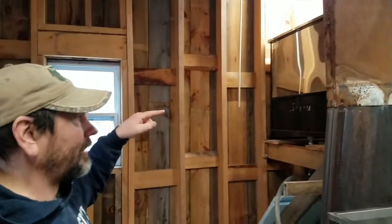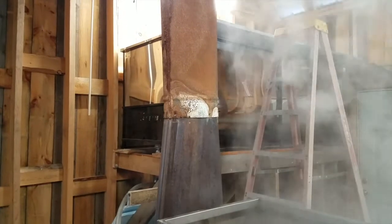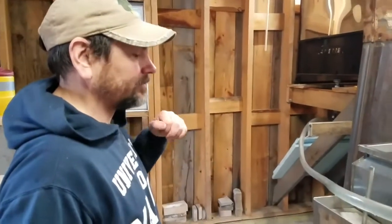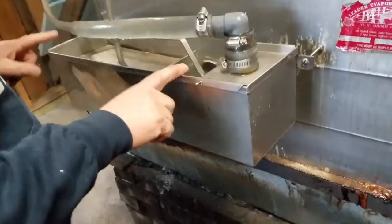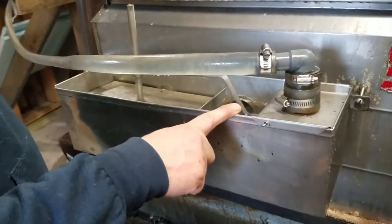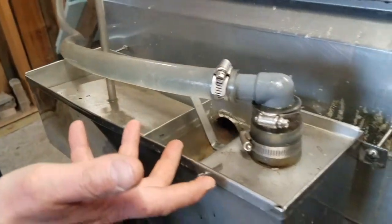It's stored up there, so that's raw sap coming in at between two and three percent sugar content from the trees, depending on the time of year and the trees it comes from. It flows by gravity down into this float box here, so as water boils off, the float drops and more sap comes in.